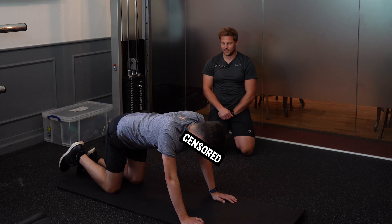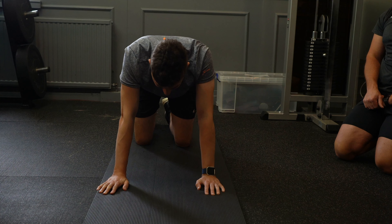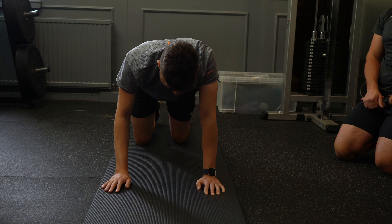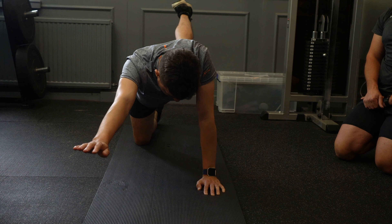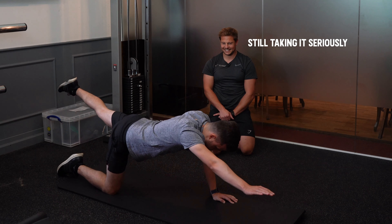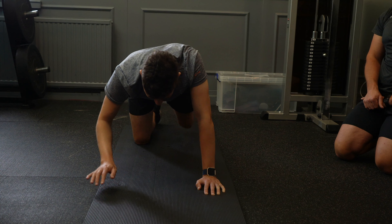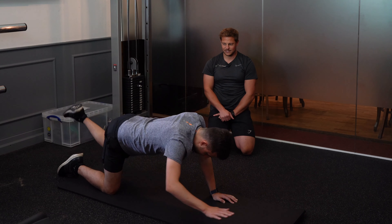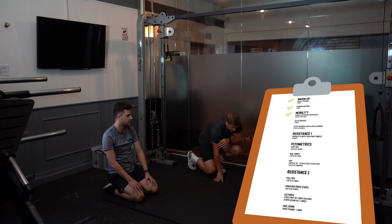And twelve on the other side? Same on the other side. You'll find one side easier than the other. Yeah, inevitably, because I've got a right side that's much more dominant than my left. It's tough isn't it? It is yeah. Basic exercise. It's tough.